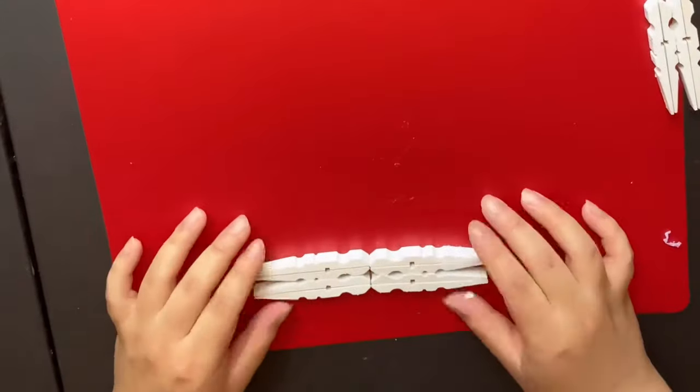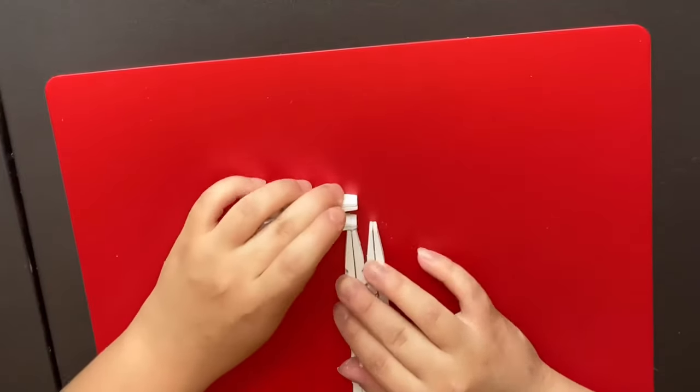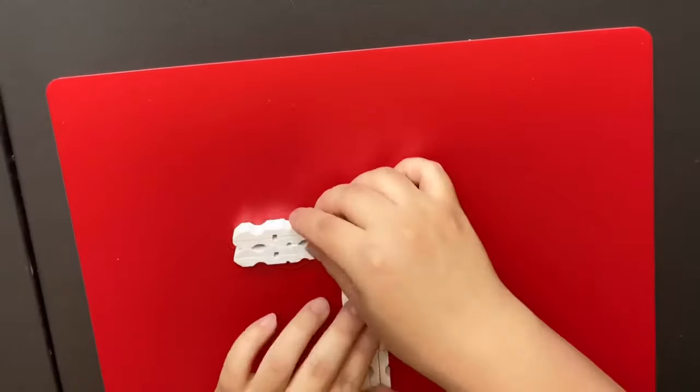This time I started the gluing process backwards. It was a little bit easier for me, so just in case you guys want to try it backwards, it might be easier for you too.